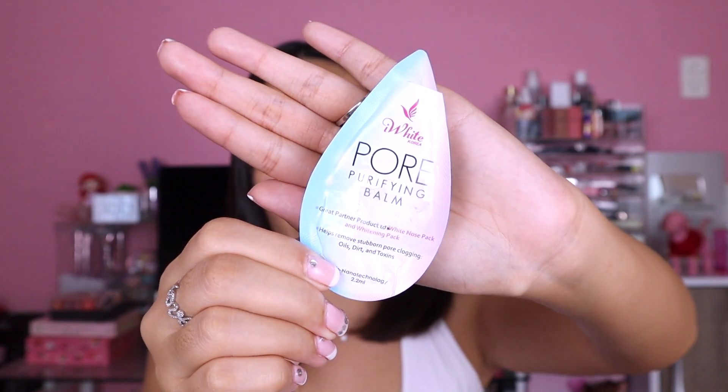You can see the before and after shot — the real difference in skin texture. The pores that were very open in the before shot are now visibly reduced. I really like this product for 18 pesos. You can try it and see if it works for you as well. Even with such a small amount, I think I can use this for 4 or 5 more times. It's very economical and really effective. According to the product, it doesn't just minimize pores — it also helps loosen up and absorb stubborn pore-clogging factors like oils, dirt, and toxins.